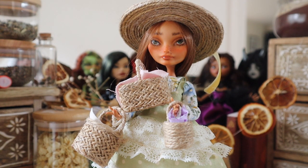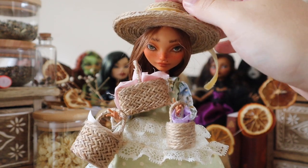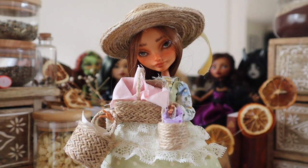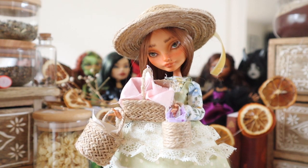I really hope you guys enjoyed this tutorial and maybe learned something. I hope you make little baskets for your dolls! If you liked this, please leave a like, a comment, and a subscribe. Check me out on Instagram at Of Crafts and Curios, and I'll see you guys so soon with another video, doll custom, and as always, more crafts and more curios.